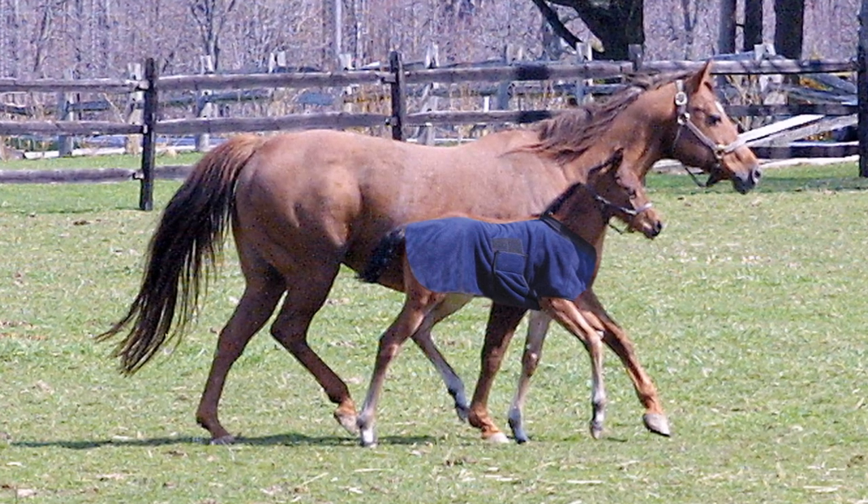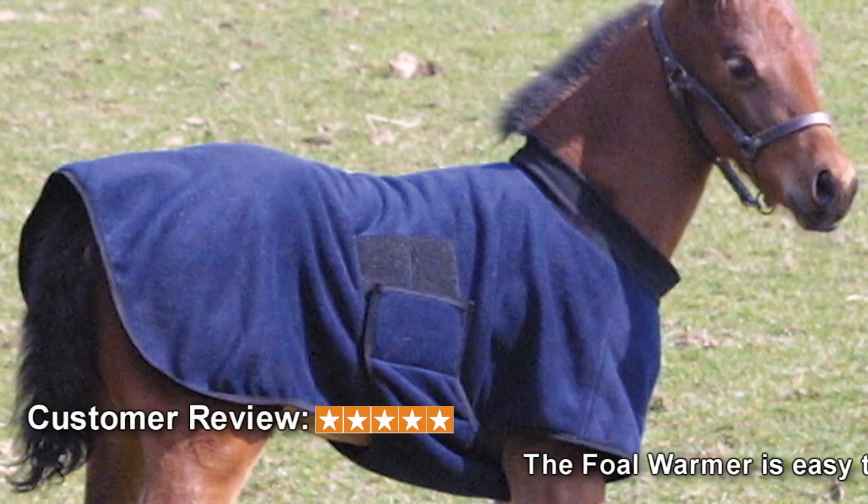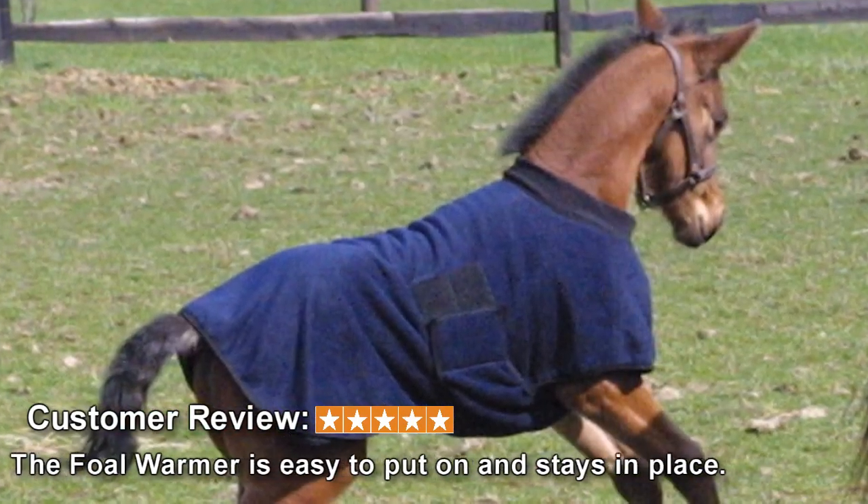Made of soft, plush, polar fleece, the foal warmer slips over the head, wraps under the chest, and velcros securely to each side. Easy to put on, stays put.